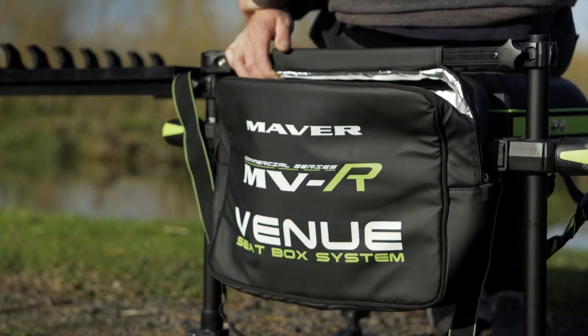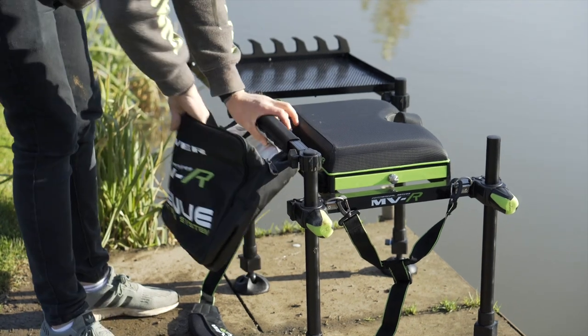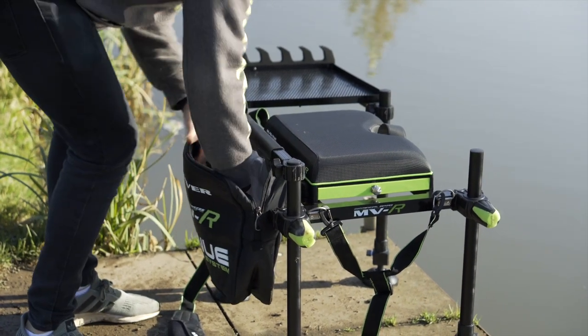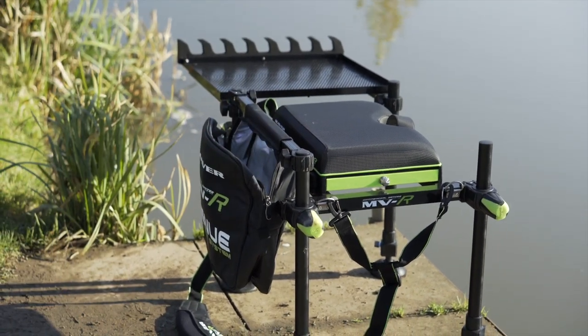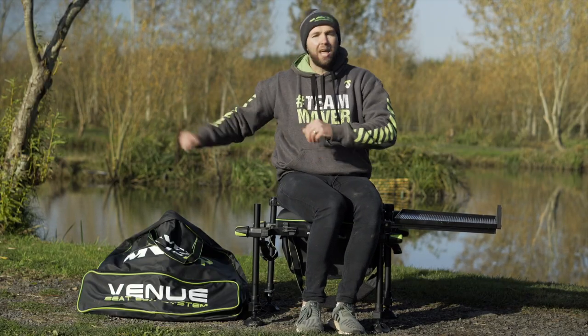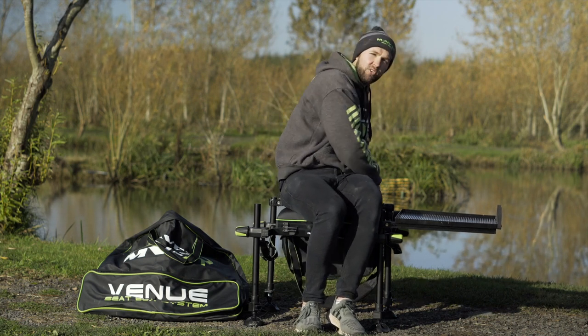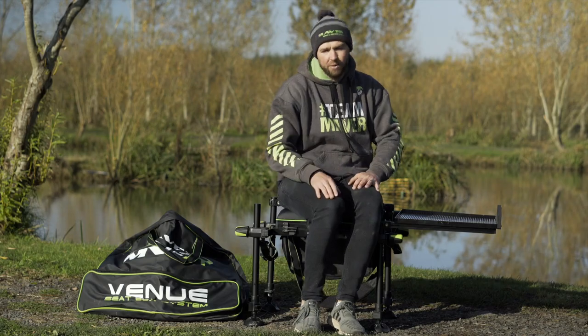You get a detachable bait bag at the back of the box, which is actually a cooler bag — so in the warmer months you can keep all your bait nice and cool, and it's all to hand. If you want to top up your bait boxes, there's no getting off your box or opening a bag; it's all right there next to you. Just grab your bait, put it in your bait box, and away you go.